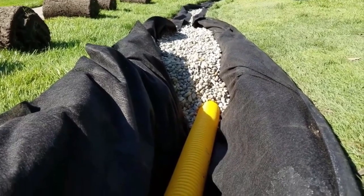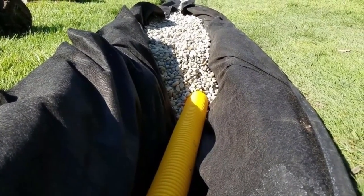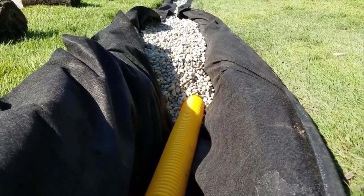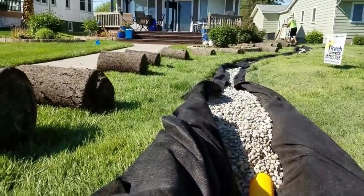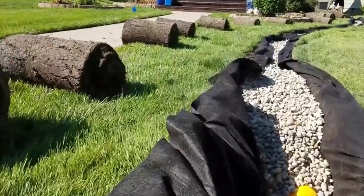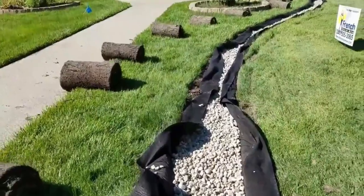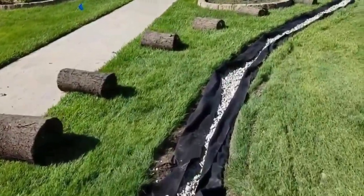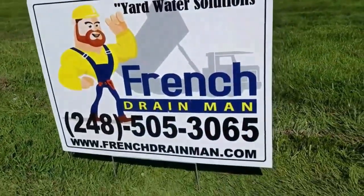The message here is you have to burrito wrap your system. All the engineers are telling us this — all the new road construction is done with burrito-wrapped french drain systems. Here at French Drain Man, we progress with technology. We have the double-punch fabric with the highest flow rating.